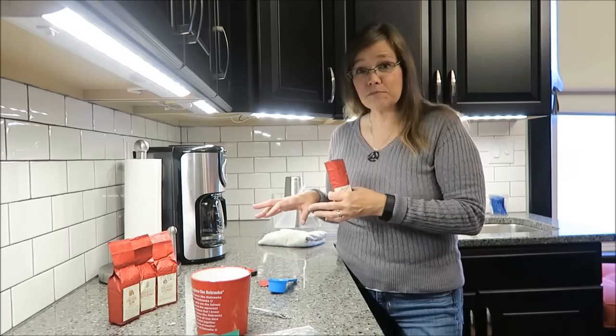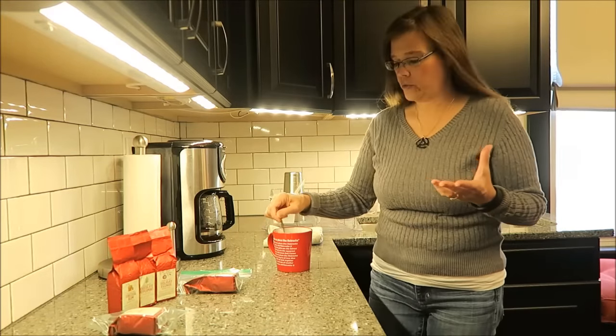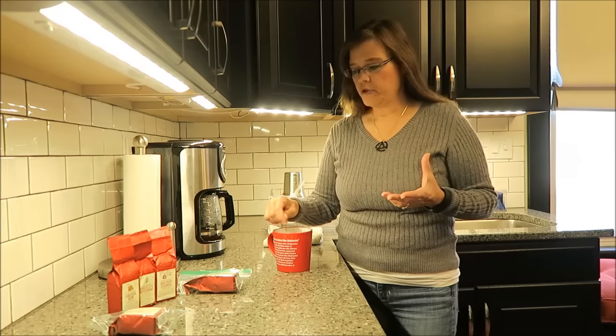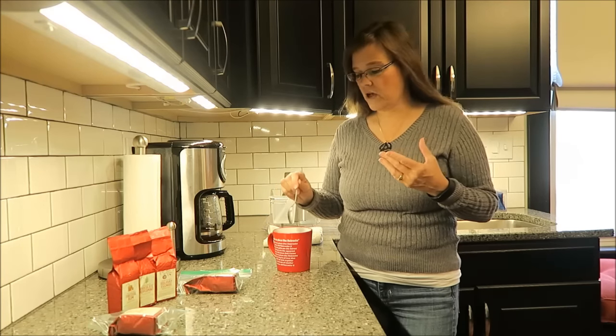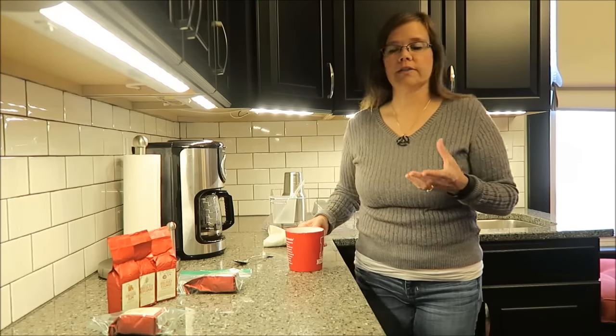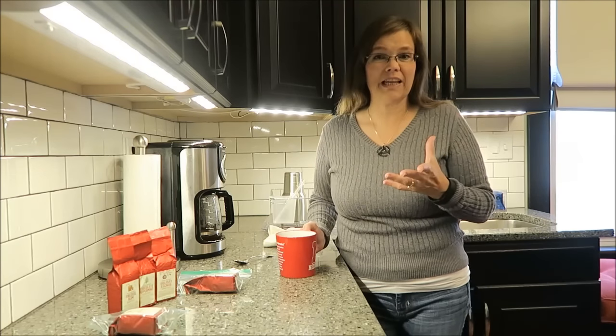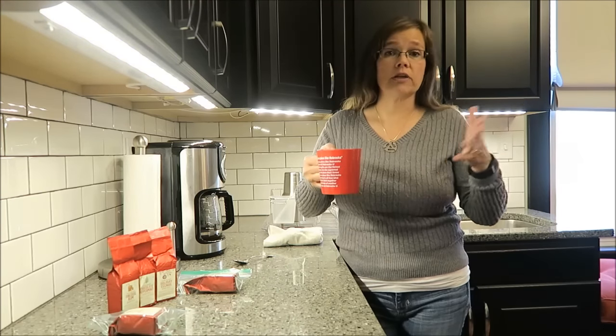I'm going to let this brew and then I'll be right back. I kind of have no idea what to expect, just because the smell of this coffee is just like regular coffee. The smell in the room — you wouldn't think that it was any kind of special blend. You would just think, oh, somebody made coffee.